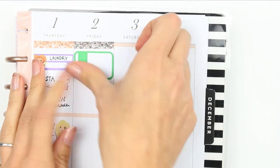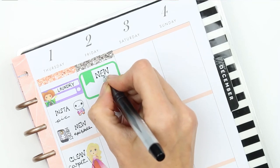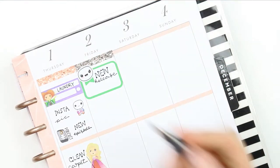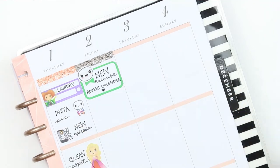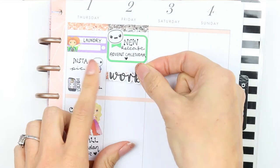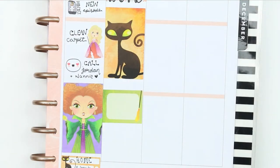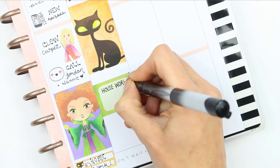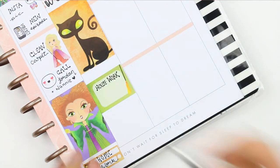Moving on to Friday, I put another glitter header down and a half box as it's my new release day. I used the poppet feelings happy one — the one with the lashes. I'm super excited because this Friday is when my advent calendar finally comes out! You've been asking and messaging me, and I keep saying yes it's coming out on Friday the 2nd, so make sure you check my shop — it will be up Friday morning before I head off to work. I also blocked off a full box for work, and when I get home I want to do another housework session to get the upstairs done and some more laundry.